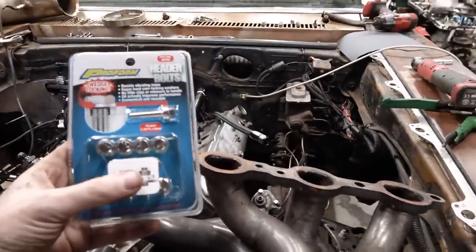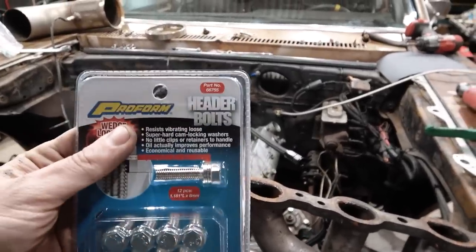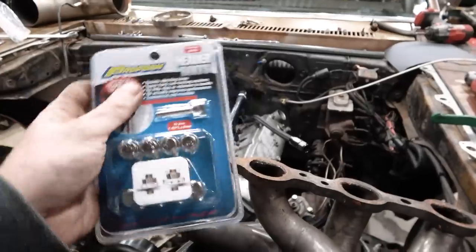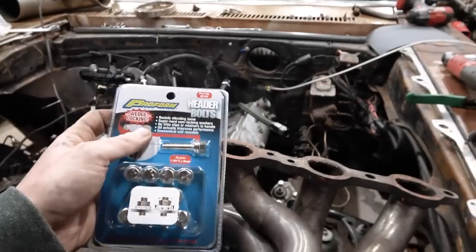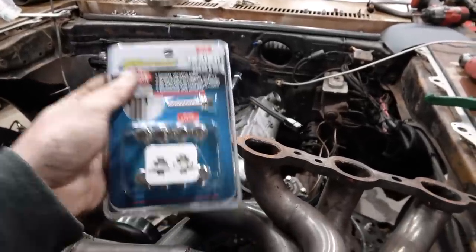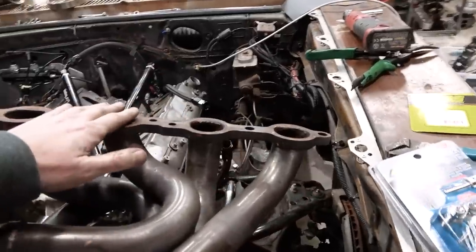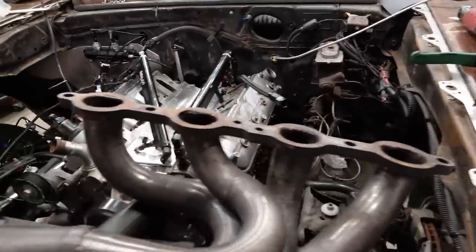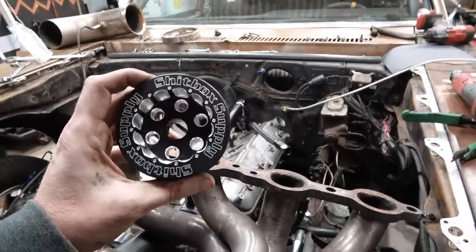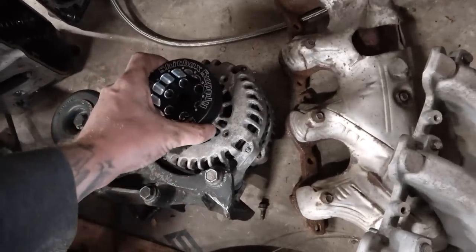We're getting pretty excited because we're about to work these headers on — pour some gasket maker on there. I've got these header bolts from Prof1, LS part number, and they're wedge-locking with a locking washer. When I met them out in California they had a sample to try — you cannot get these things off without a tool. I've had problems with header bolts on the LS coming loose before, and we're hanging turbo weight off it, so hopefully these keep everything nice and tight.